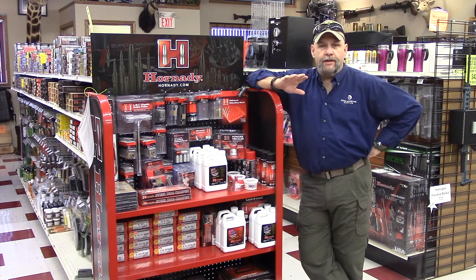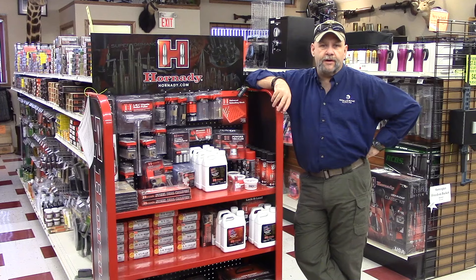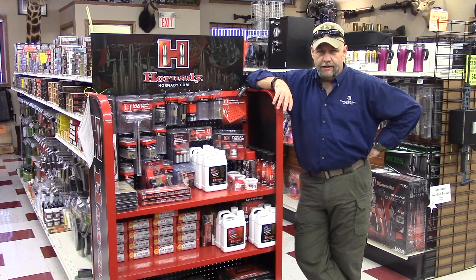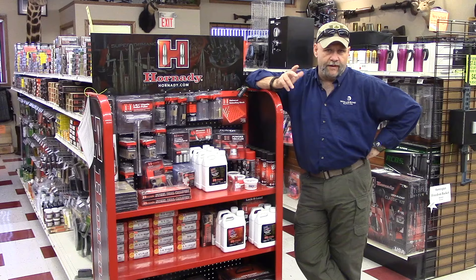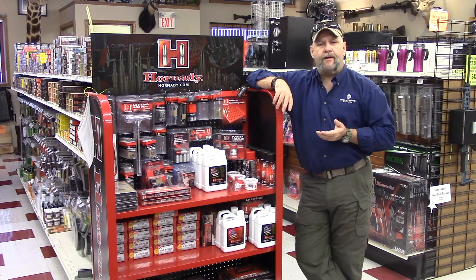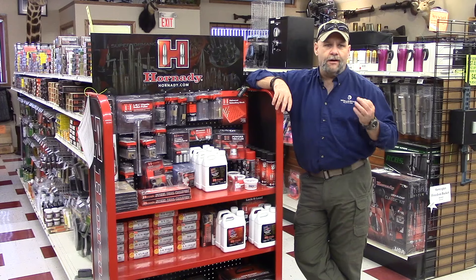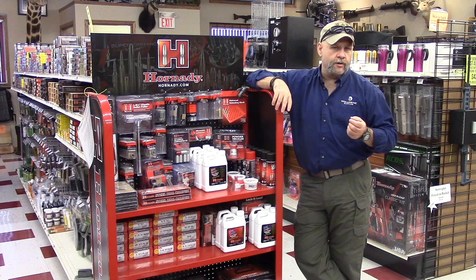We have the ability now to get pretty much whatever you're looking for in the way of reloading equipment, with a few exceptions. We don't have access to Dillon, and certain things may take longer to get because of availability, but we can certainly provide what you need. If you're looking for specialty dies, we can do Hornady, Lee, RCBS, and we can source other ones out for you.